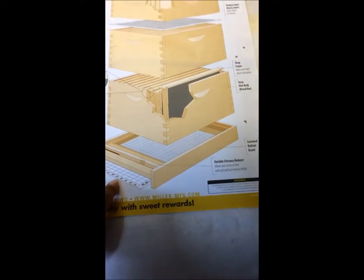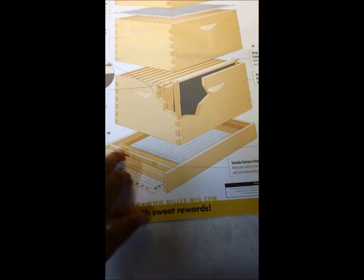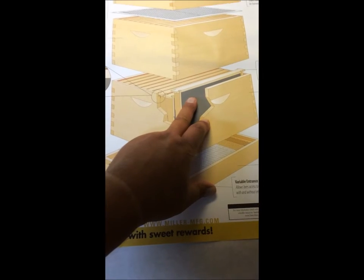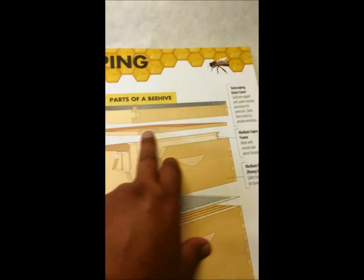What it comes with is this base — the screen base. This base is for measuring when you're doing mite checks or in the wintertime. It comes with a little doorway, which I'll show you. Then it comes with the main hive with 10 racks already preset. It comes with this board up here, which is the separator, the little doorway, and the lid.